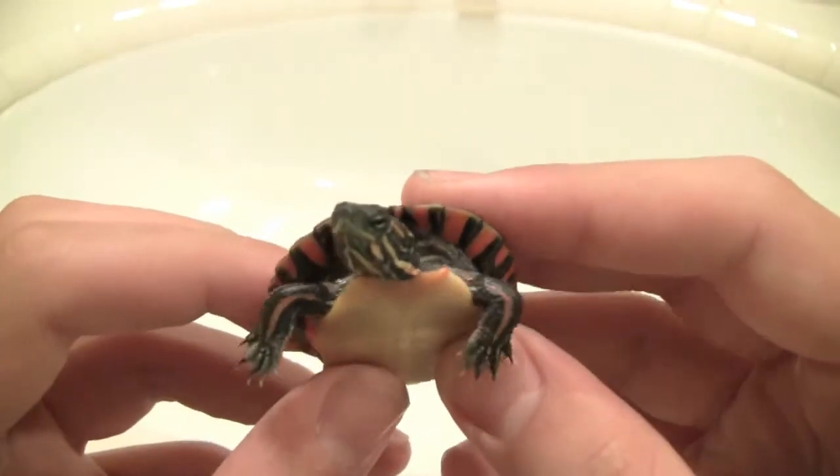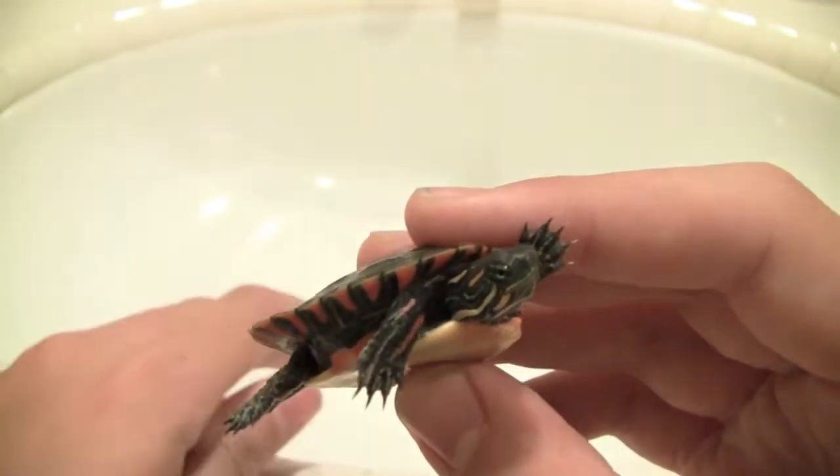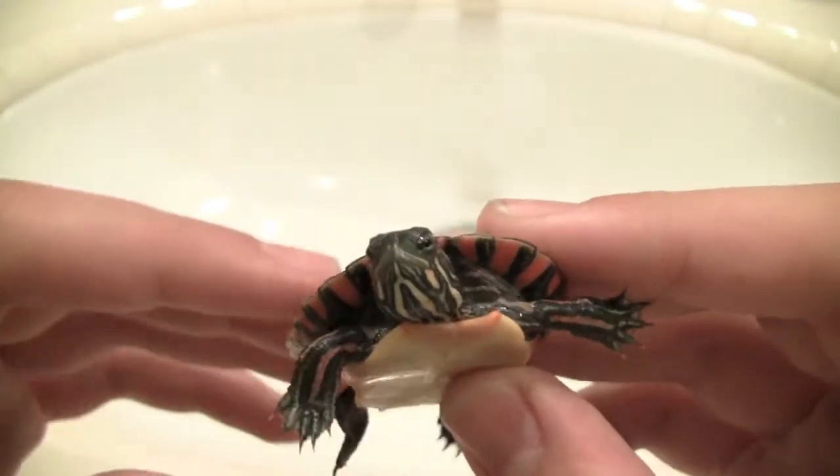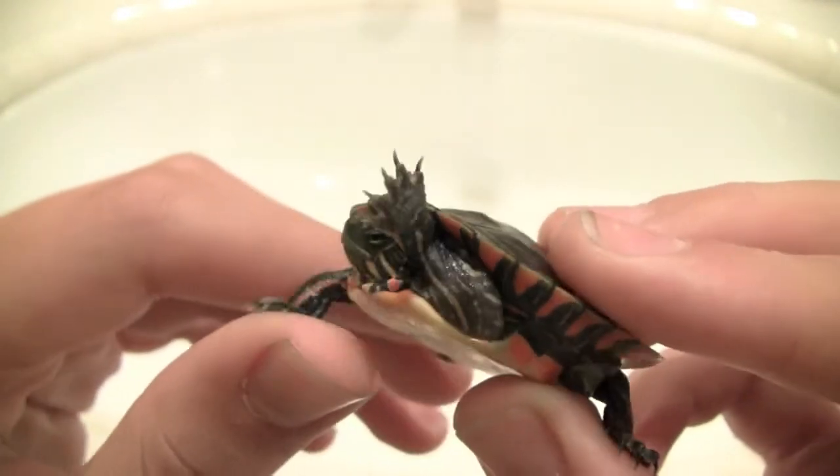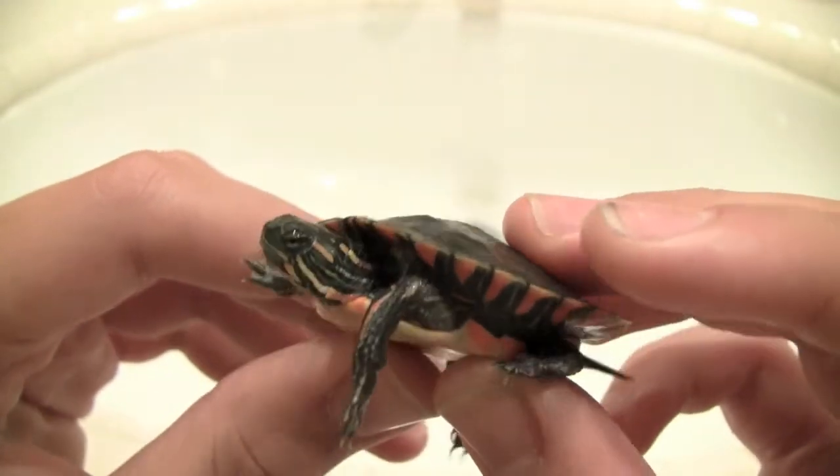They're cute turtles. They're good beginner turtles as well, but I would not recommend keeping them with red-eared sliders because the red-eared sliders could hurt them. So I would not recommend that.